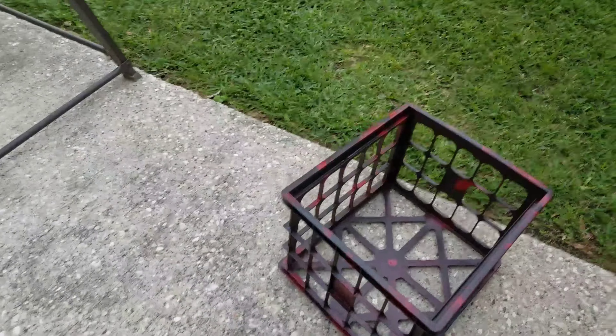We have officially completed painting this and I honestly think it's going to match the kayak really awesome. So let's bring it on over here and see how it looks compared to the kayak. I honestly think it'll fit awesome because it's got the red and black just like my kayak right here.